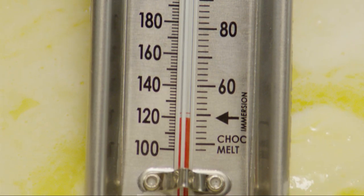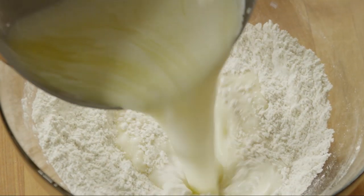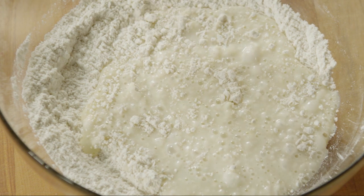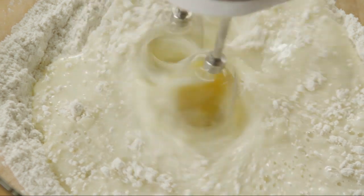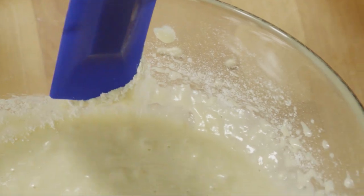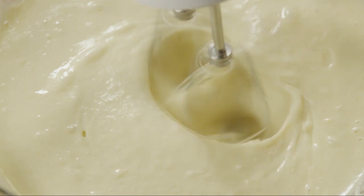Stir the mixture until it's just warm, between 120 and 130 degrees and the butter almost melts. The temperature is key in order to activate the yeast. Pour the milk mixture into the flour and yeast. Add two eggs and beat the dough with an electric mixer on low to medium speed for 30 seconds, scraping the sides of the bowl constantly. Increase the speed to high and continue mixing for three more minutes.